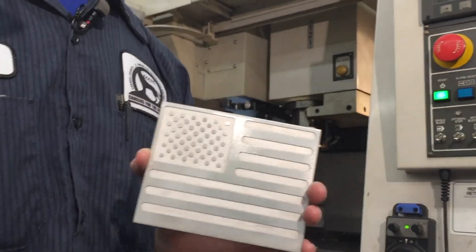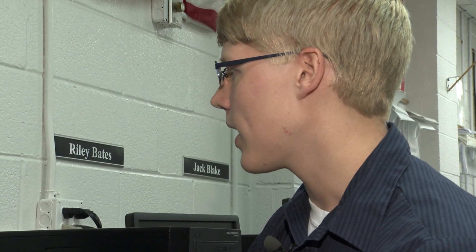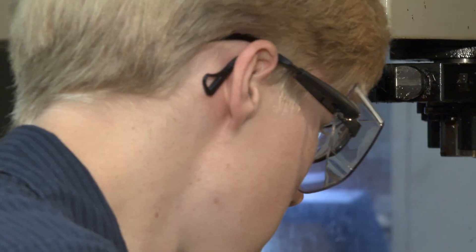CAD/CAM stands for computer-aided design or computer-aided manufacturing. What he was making up there, we drew in here. And we can contour, we can rough, and we can thread. Liam Bates masters the technology — we can then run a simulation. Likewise, twin brother Riley loads the mill with a blank for his flag.